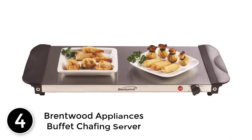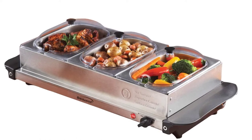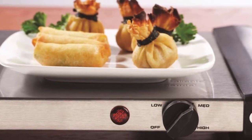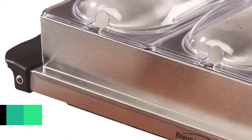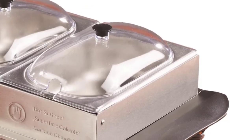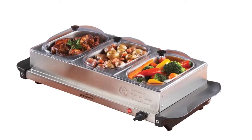At number 4: the Brentwood Appliances Buffet Chafing Server. Brentwood Appliances is a long-known company specializing in high-quality kitchen appliances. This latest buffet server comes with three chafing dishes as well as a warming tray. Brentwood boasts this product with excellent quality materials and long-lasting durability with dominant performance. In particular, Brentwood uses top-grade stainless steel for the pans, which contributes to rust-free and burn-free use for the long run. This food server also comes with durable, heat-resistant lids on each dish.